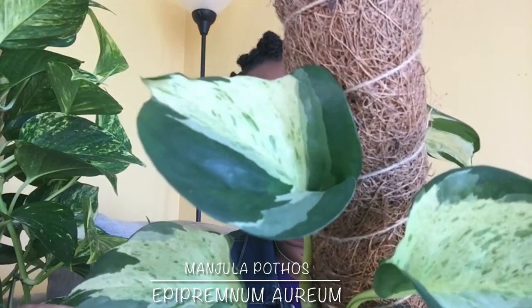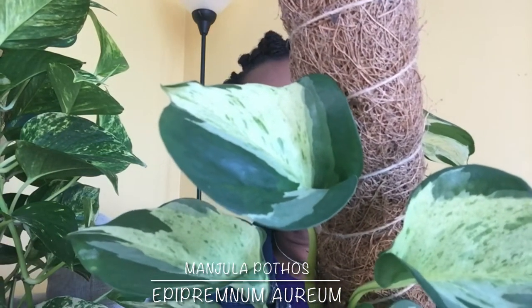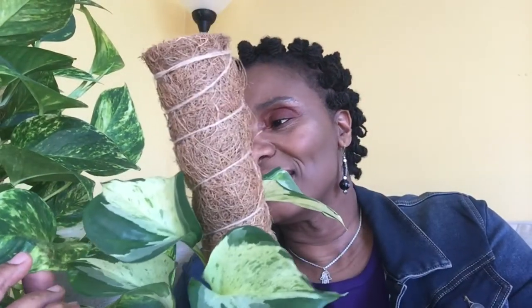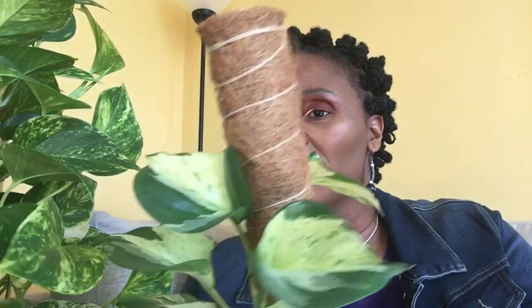If you notice the leaves on the Manjula — I'm bringing it up a little bit closer — it's almost like a stained marble effect. If you look at the leaves, you can compare them and see the difference in terms of the variegation.